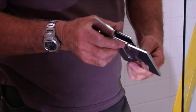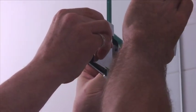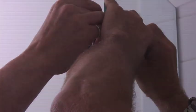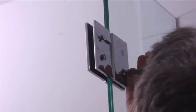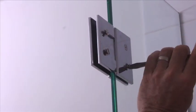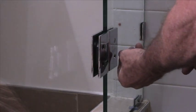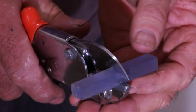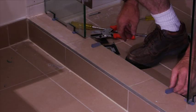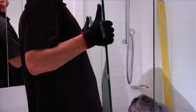Now you are ready to attach the hinges to the hinge panel, making sure the screws are facing into the shower. Place the hinge on the glass, making sure the edge of the hinge is in line with the edge of the glass. Then tighten your screws. Cut two 10mm blocks and place them in the door opening — make sure the door does not rest on any hard surface as this can shatter the glass. Lift the door into position and slowly place it onto the rubber blocks.